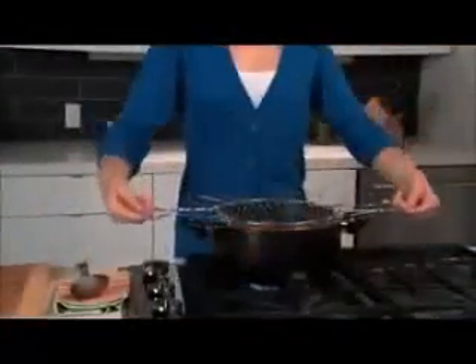Rinse your potatoes, flip the handles back up, and go right from the sink to the pot. Cook in the Chef Basket and go right from the pot to the plate.